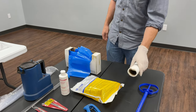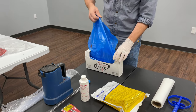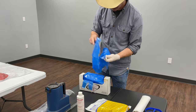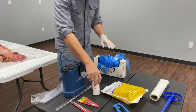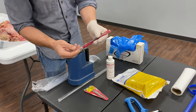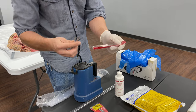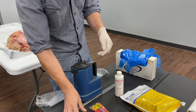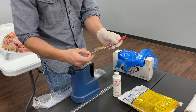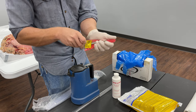Paper towels are always good to have around. These are palpation gloves — they're a full arm length. You've got to have those for the breeding part. I like to have a little lube to put on your hands. We've also got tweezers made especially to get the straws out of the semen tank, and scissors or straw cutters to snip the end of the straw.